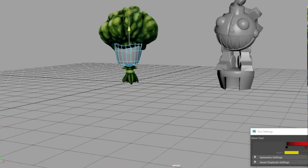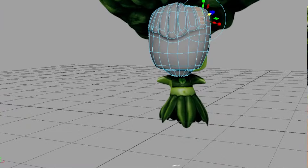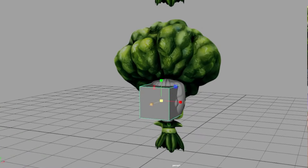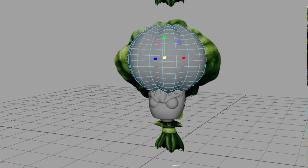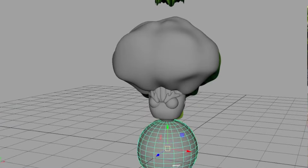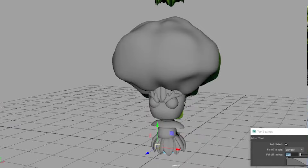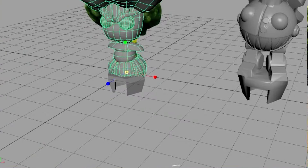I built the base model in Maya. I like to build out basic shapes that I can later sculpt in ZBrush. I added an image of Broccoli Guy on the screen to use as reference. At this stage, it's mostly about getting the proportions and the silhouette down. I also need to sort out the scale of the character. I'm doing a lot of layering of different objects to get this leaf skirt thing going, and here you can see I'm applying that bottom piece to fit the trap.